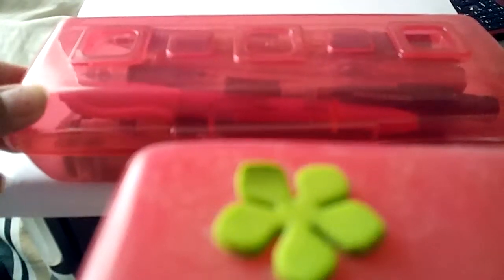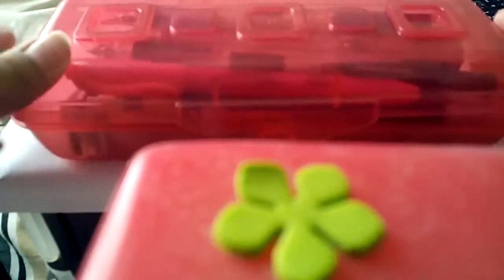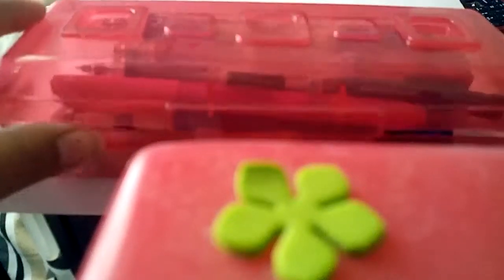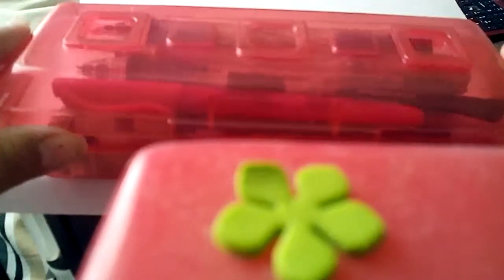Hey guys, it's Adriana and today I'm going to show you how to organize your pencil case. I have three pencil cases — well, one of them isn't a pencil case but I use it for one.